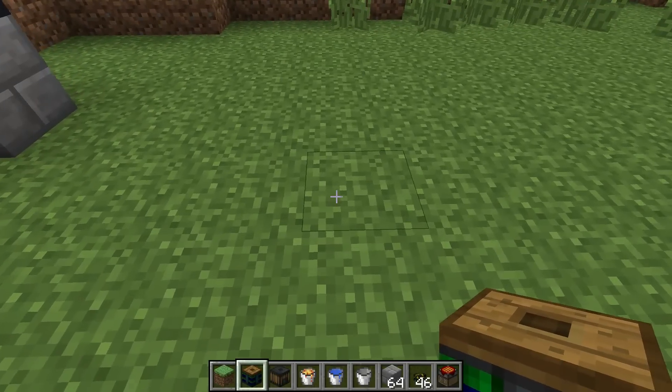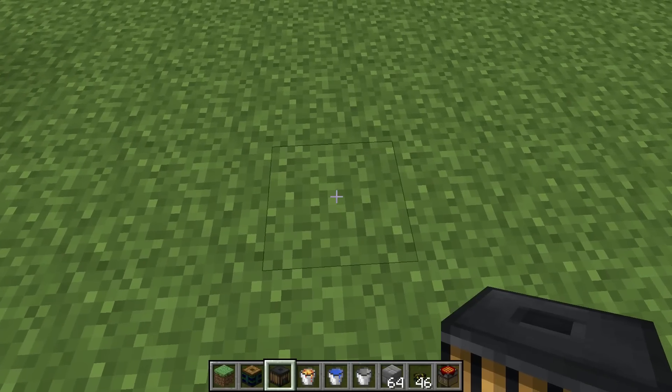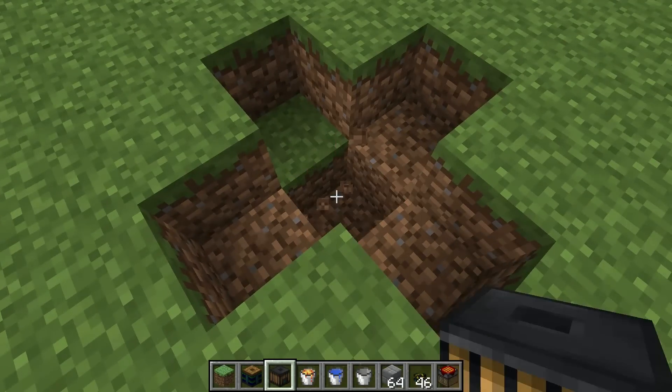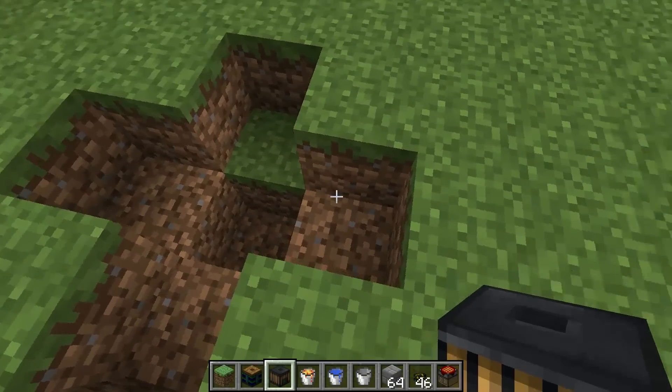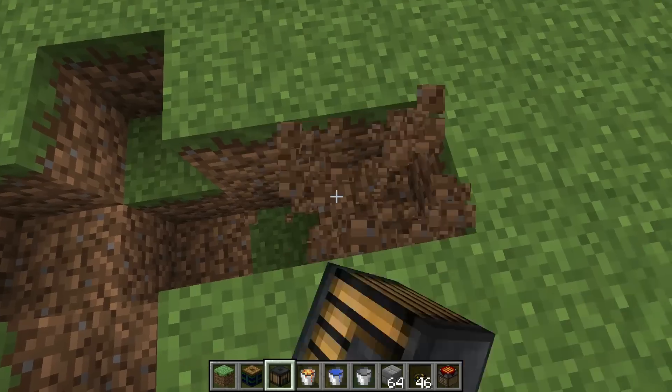So what you do is you start off by digging a plus shape and you go two deep in the center. This is going to become a cross because you have to choose a side and dig that side out two deep like so.